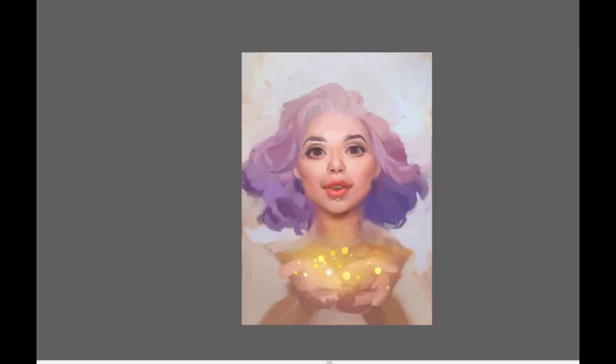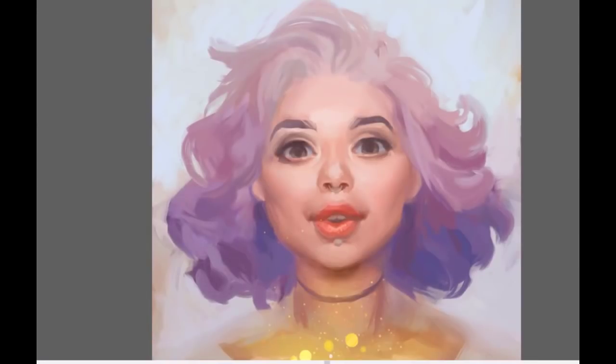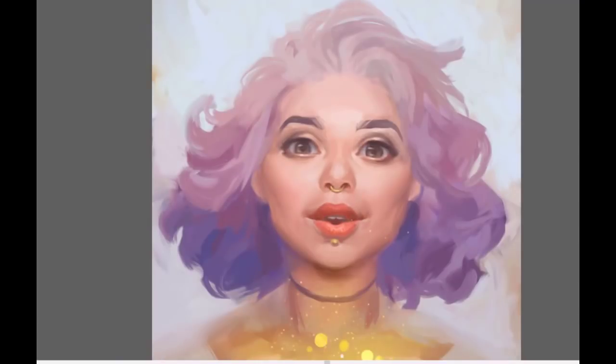I try not to paint in one spot for a very long time. I rather try to jump all around the picture, paint slightly here and slightly there and let the whole picture develop at the same time. Thanks to that I will not make the mistake of over-rendering just one part of the picture and later after zooming out notice that it completely doesn't fit the rest of the face. I don't paint zoomed in at the early stage — I try to work zoomed out as long as possible with as big brushes as possible.